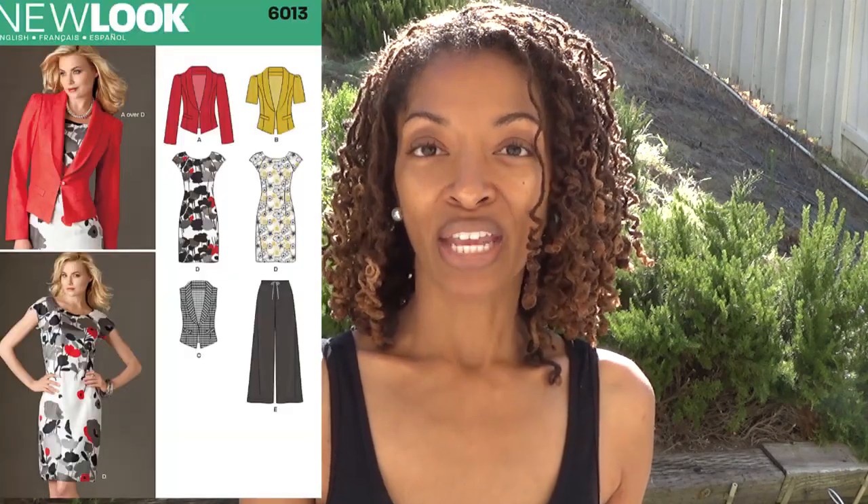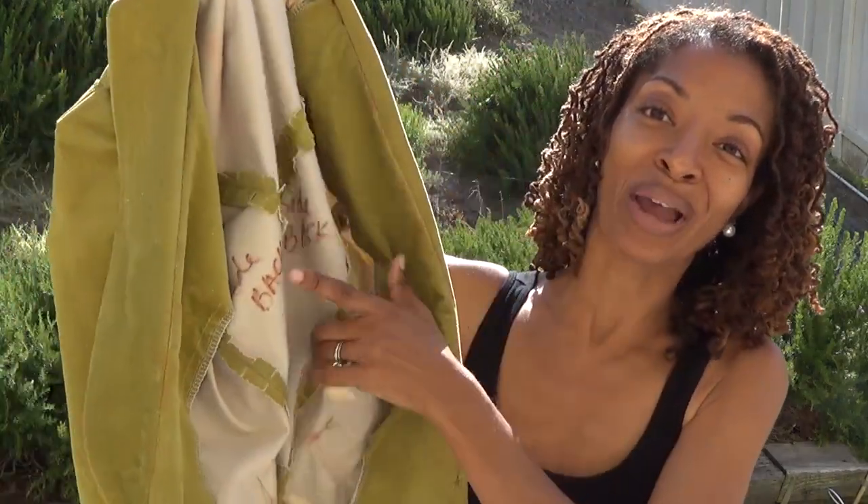That's it for the pants. The next make is a blazer, which is New Look 6013, View A. It still has my writing on the inside where I labeled the pattern pieces, but this is the blazer.